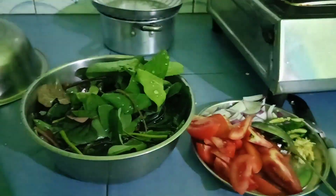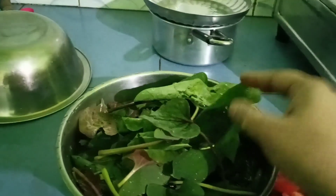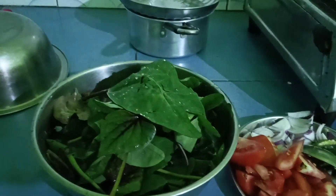Here we are making more of this fish. I wanted to add this fish in a bowl of water — this is a lot of the fish that we might need to eat.